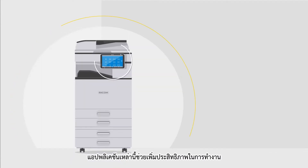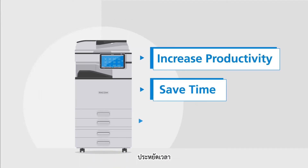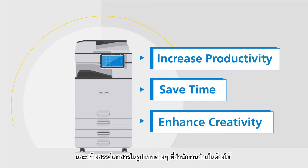They allow users to increase productivity, save time and enhance creativity in carrying out daily office operations.